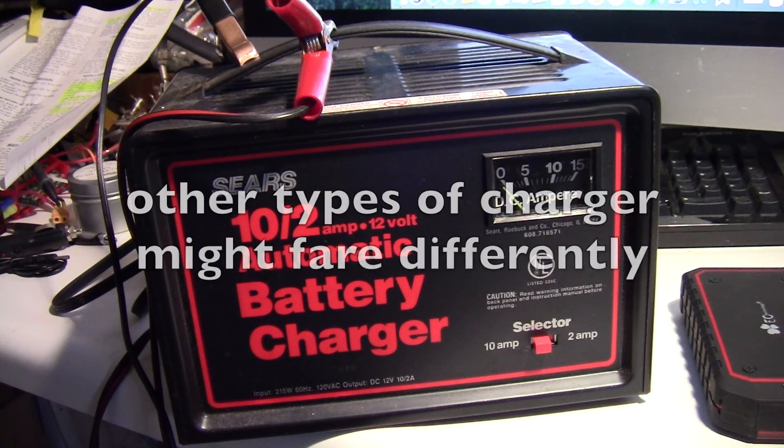So that's the story with the Sears automatic charger. Thanks for watching.